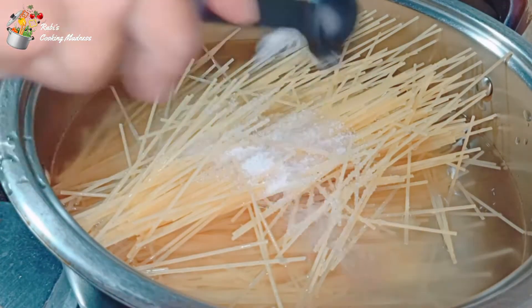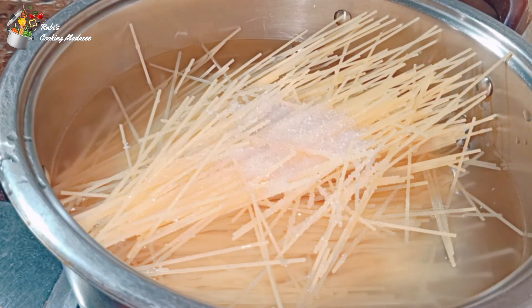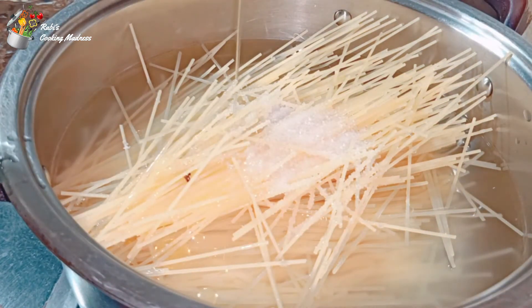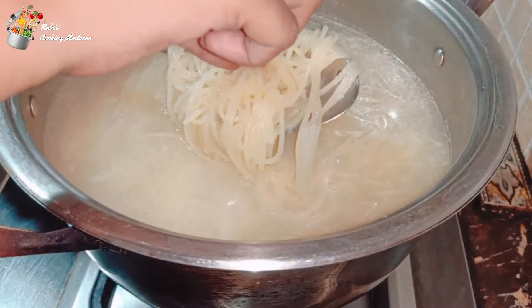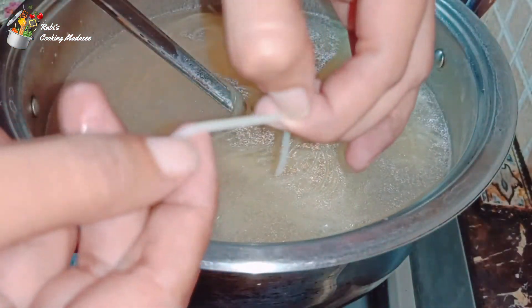Although we tell the recipe in writing, it will be different. I have added 1 tablespoon salt and 3 to 4 tablespoons oil. Boil on medium flame for hardly 8 to 10 minutes, then cut it and see if it is done or not.